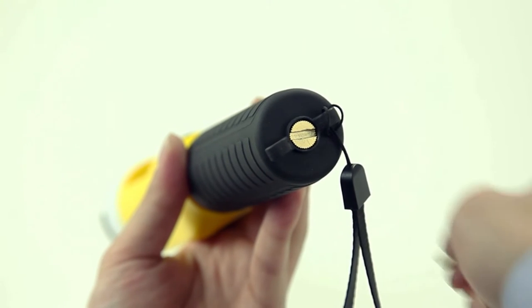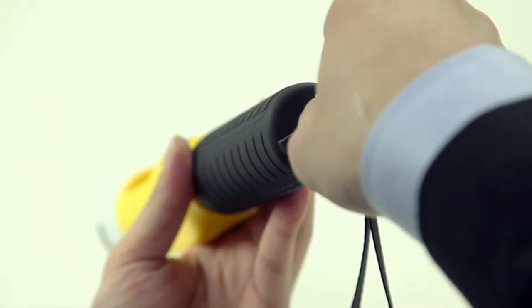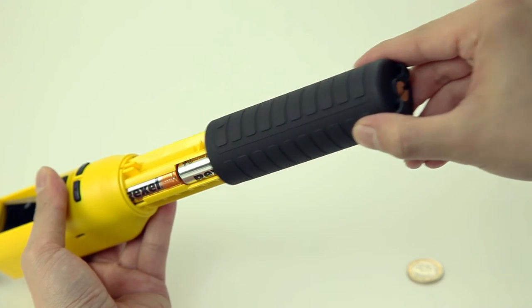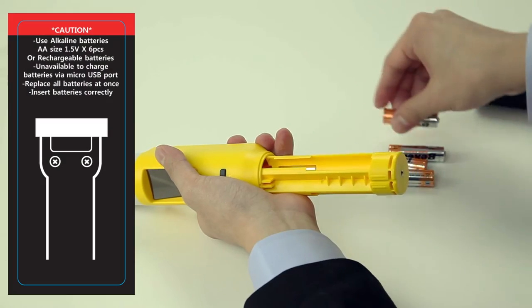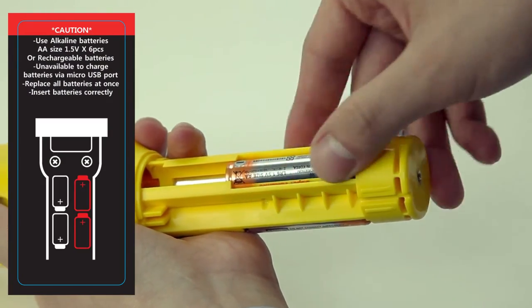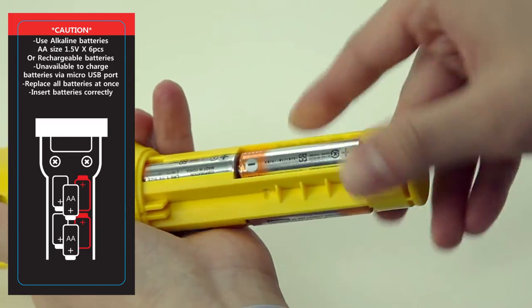When using the iBlow 10, open the battery cover at the bottom. This cover can be opened or closed with a coin and does not require a particular tool. After opening the cover, put in AA size alkaline batteries or rechargeable batteries and close the cover.